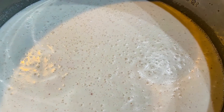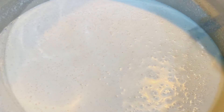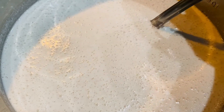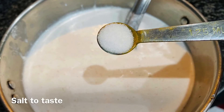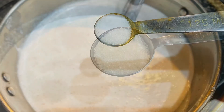I usually turn on the light in the oven and keep the batter near the light so that it will keep it warm. The batter is well fermented after eight hours. Now we will use this batter to make appams. As you can see, the batter is of a thin consistency. Take the required batter in a bowl and add salt to taste.